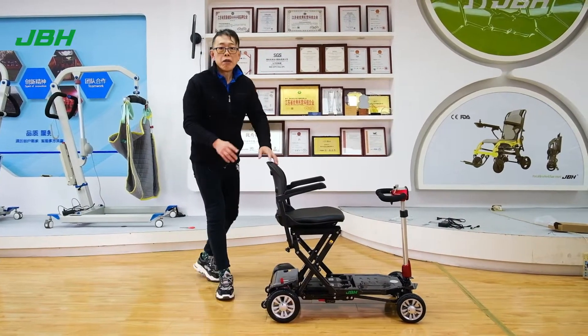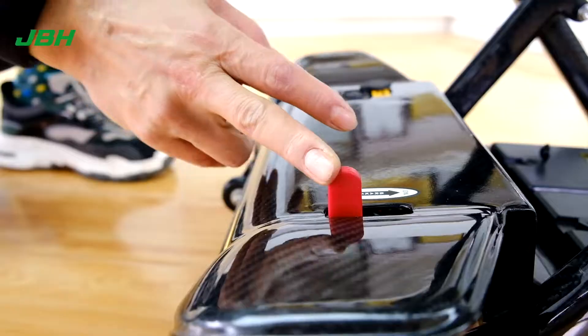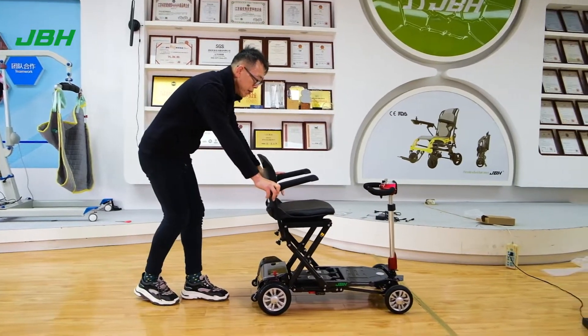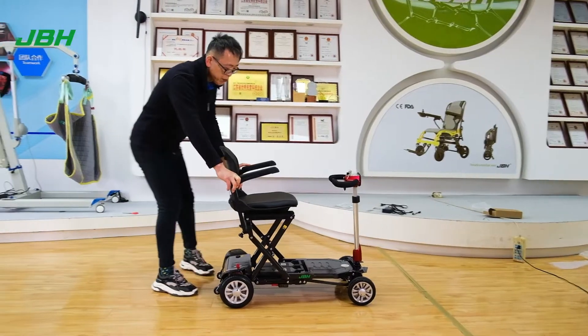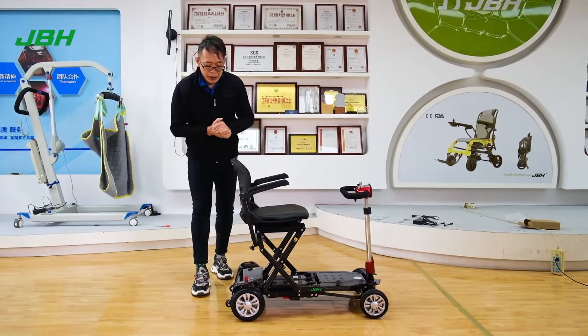We have a free wheel mode switch here. If you want to push by hand, push the lever up and you can push by hand. If you want to control the scooter through electric, push it back. We can access the scooter from here.